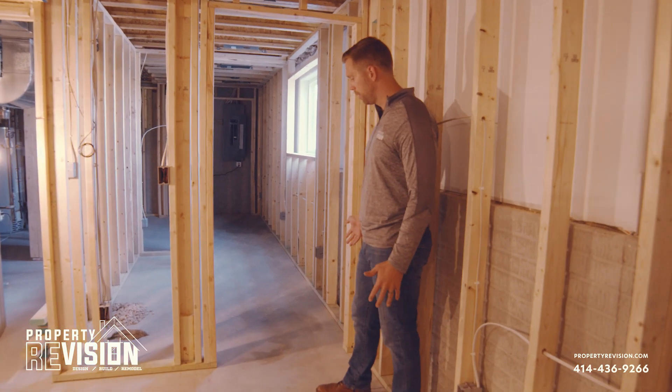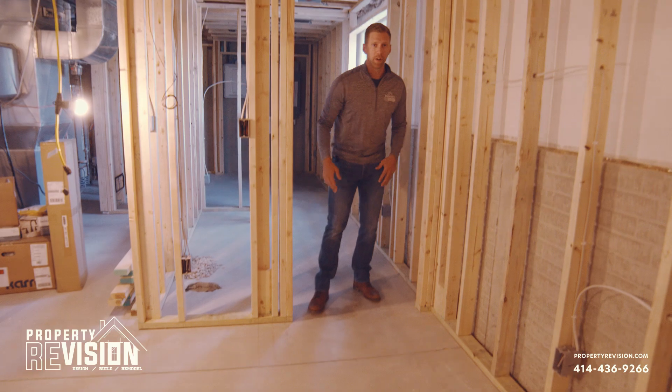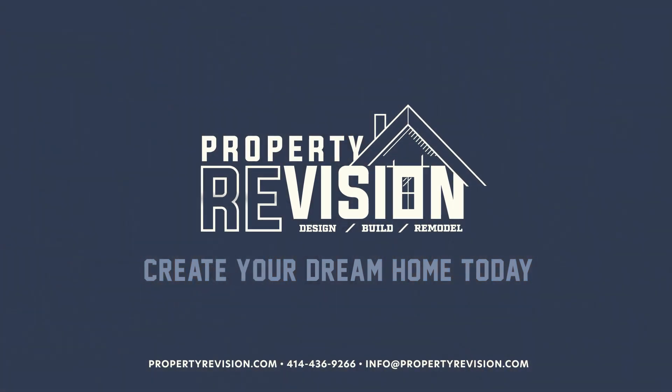In the case where we have a door, this bottom plate will be continuous on the initial build and it'll be cut out at a later date. If you have any other questions about basement remodeling, feel free to reach out to us at any time.